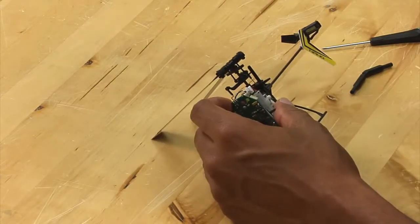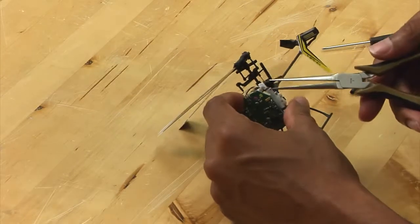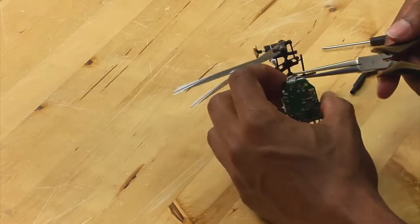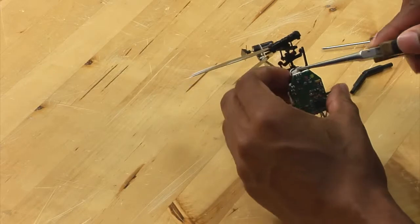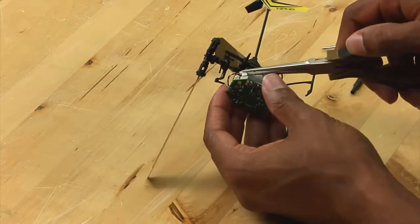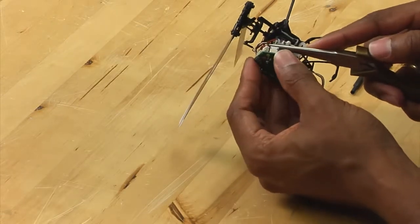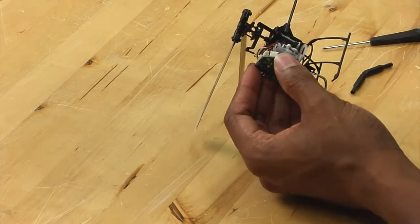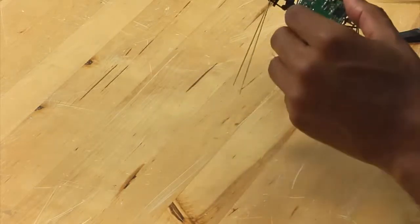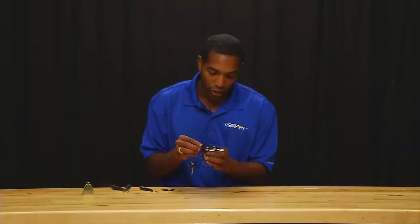Now what you want to do — if your hands are small enough, you can use your hands. My hands aren't, so I like to use needle nose pliers. I am going to guide the servo lead to the connector on the board, and then you want to make sure that it is fully seated and pushed all the way in. Then you want to take the swash plate linkage, reattach it to the top hole on the servo, and then attach it to the swash plate.